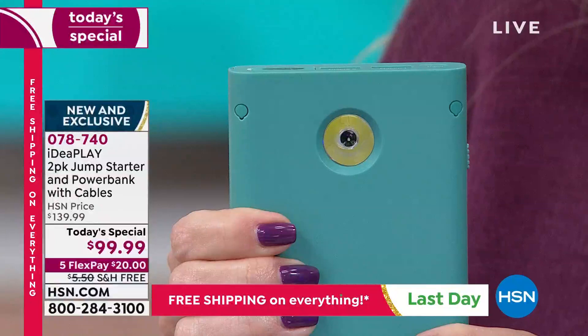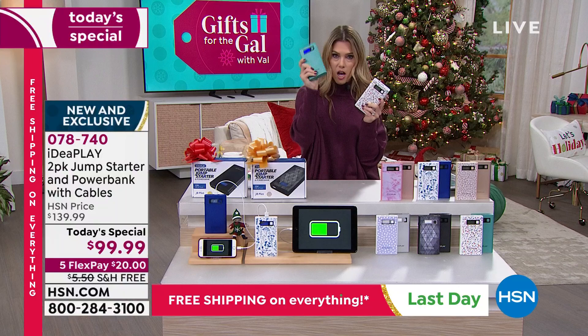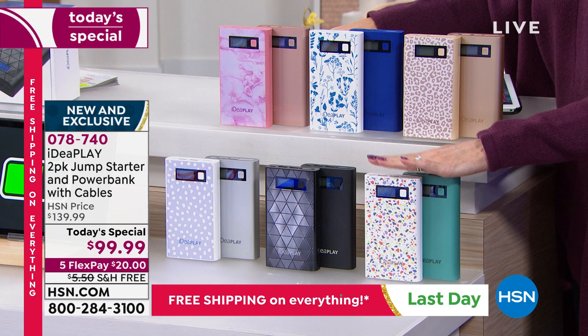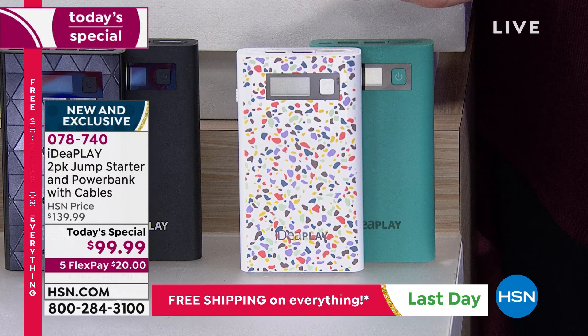What you're getting today is two jump starters. If you want the terrazzo, that comes with the teal green - I have five dozen left. Yes, you're getting both, individually boxed. With everything happening in the world of shipping, you get it now: $20 on any major credit card, free shipping and handling. It's not layaway - we ship it right out. You're getting both sets, one day only.